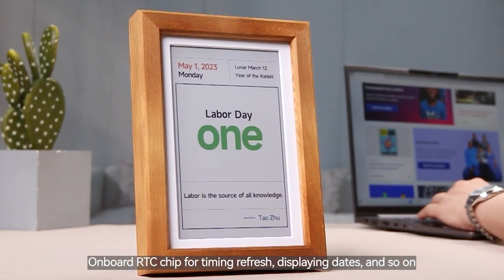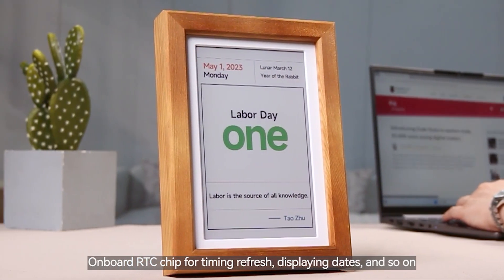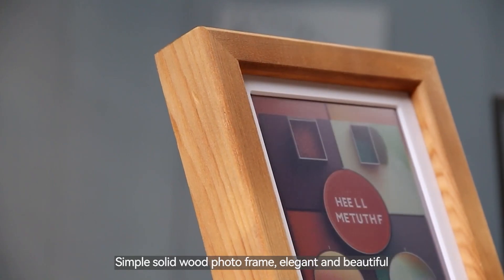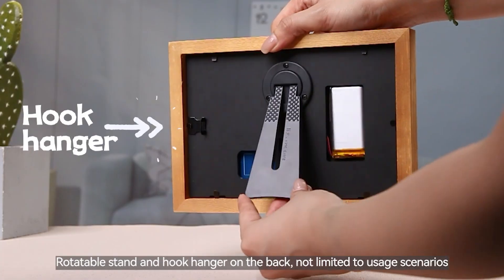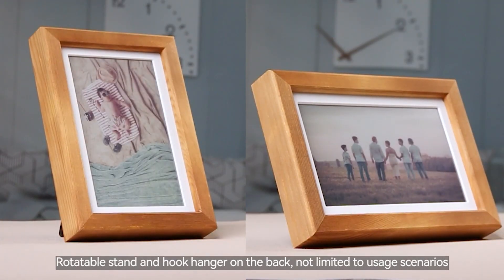Onboard RTC chip for timing refresh, displaying dates, and so on. Simple solid wood photo frame, elegant and beautiful. Rotatable stand and hook hanger on the back — not limited to usage scenarios.